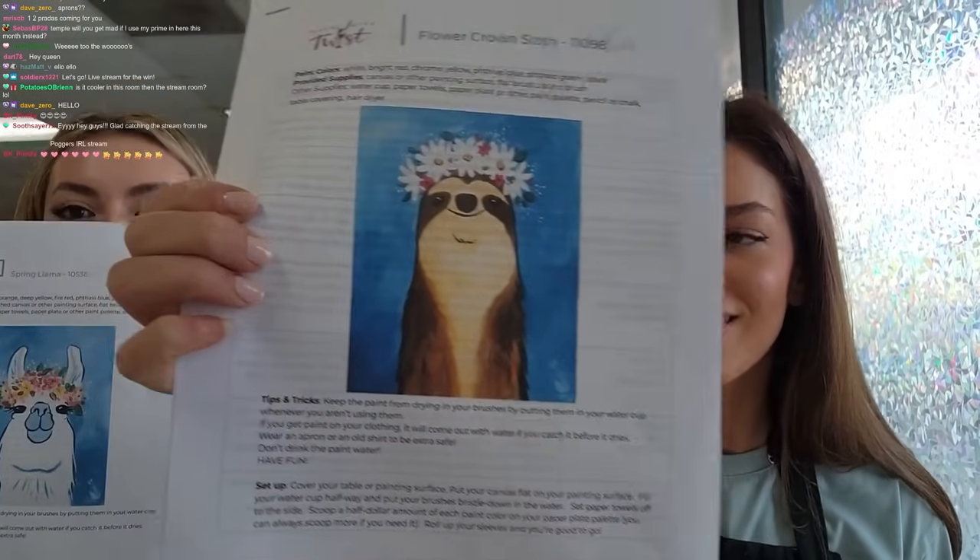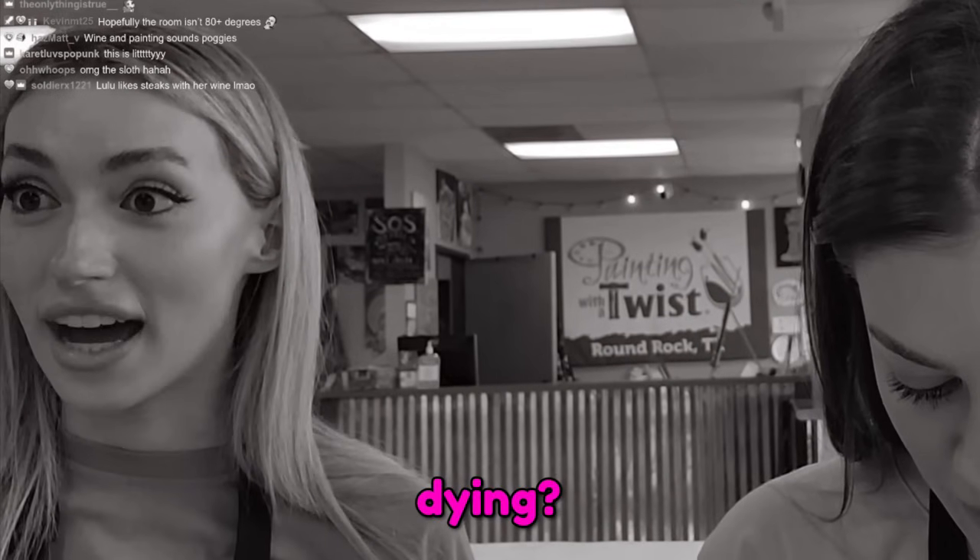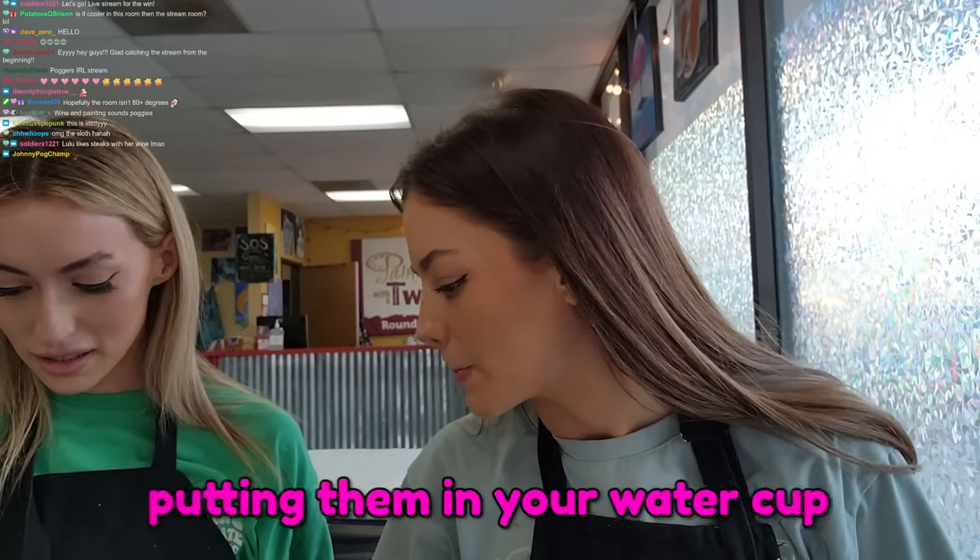We're painting! Going to paint a little llama and a sloth — they're matching buddies. Tips and tricks: keep the paint from drying by keeping your brushes in your water cups.